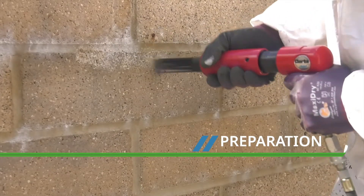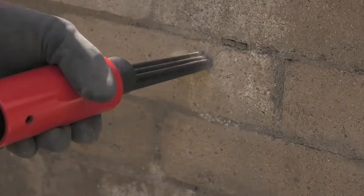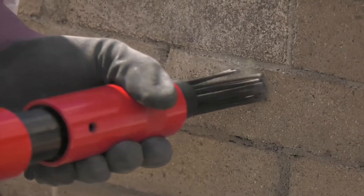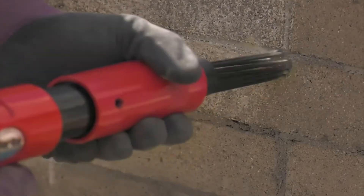All surfaces should be well cleaned and loose materials, old coatings and plasters removed back to the concrete, brick or block work. Depending on the surface, this could be achieved by grinding, using a needle gun, or high-pressure water jetting at minimum 300 bar.